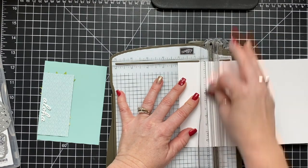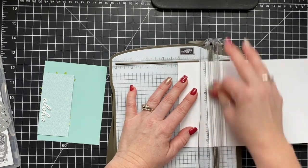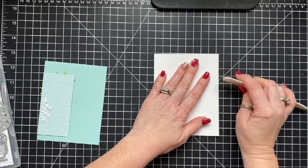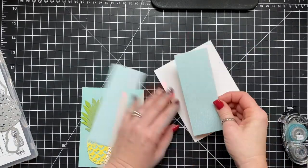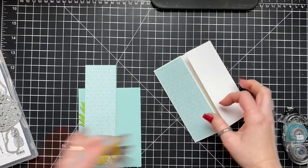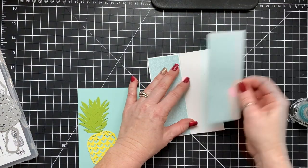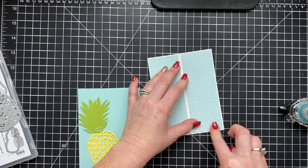We have a piece of eight and a half by five and a half cardstock, and I'm scoring it at each end at two and an eighth. You're going to flip it around on your trimmer or scoring tool and score it two and an eighth from each end. Then I'm adding strips of the designer series paper — these strips are cut at two inches by five and three eighths, and I'm adhering those down to each side.